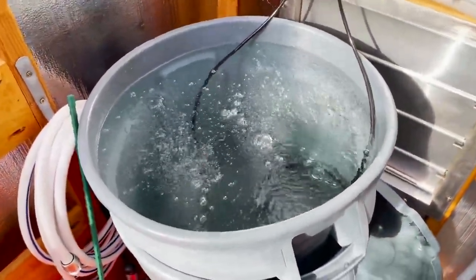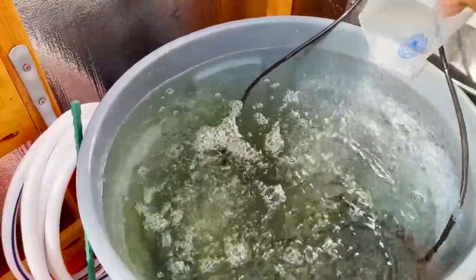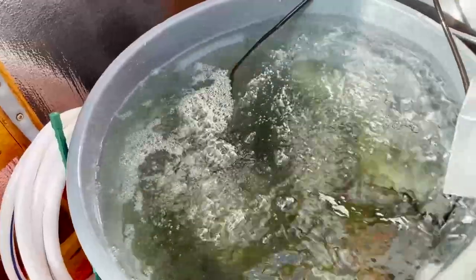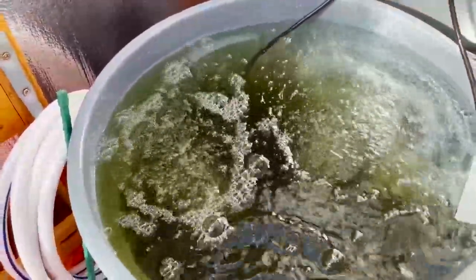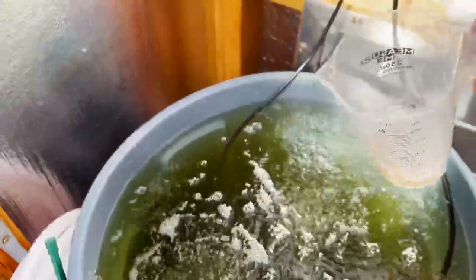We're going to go ahead and throw our nutrients in. First up is 400 milliliters of the Terra Flora — dump that in. Next up, 175 milliliters of Canzyme, roughly 160 to 175 somewhere around there. Next we've got Boost — 175 milliliters of Boost. The water's dark; someone did mention in the comments that when they put Boost in it was dark, but after a day or two it became clear with the aeration, so we'll find out. Then 50 milliliters of Rhizotonic, and last but certainly not least, 20 milliliters of Mammoth P.